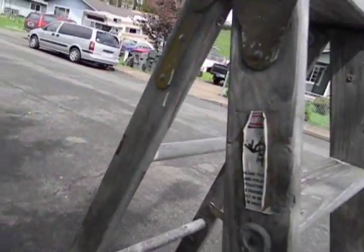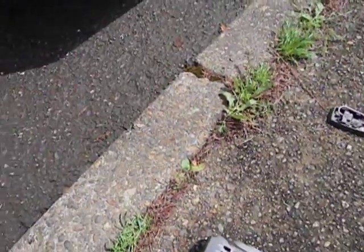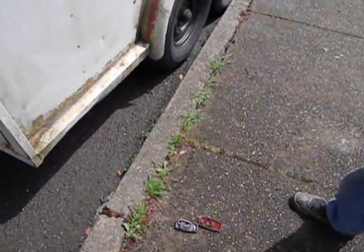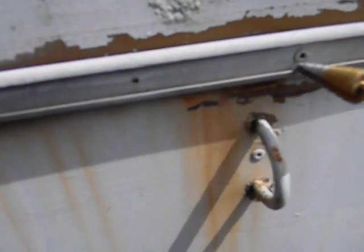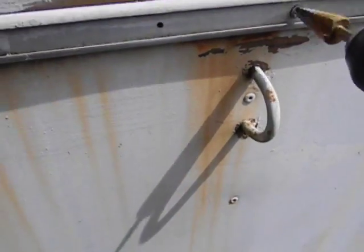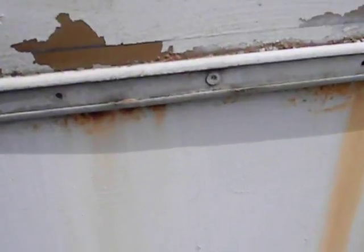To do that, just use a step bit — or any bit will work — come up to the rivet and it just drills that part out, and then you can take that piece off. Just going to the next one, doing that all the way around. The trim is aluminum; I'll probably polish it up a bit.